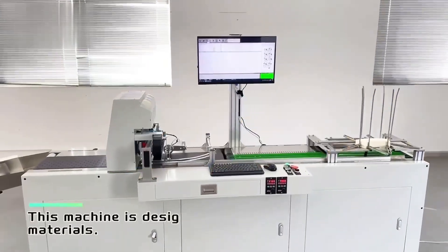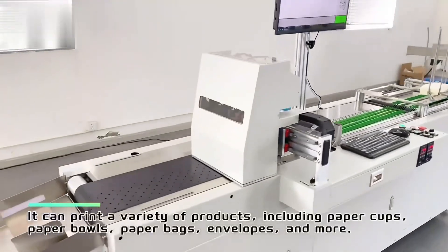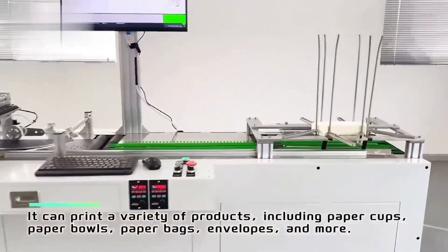Speed Paper Cup Printing Machine. This machine is designed for printing on coated paper materials. It can print a variety of products, including paper cups, paper bowls, paper bags, envelopes, and more.